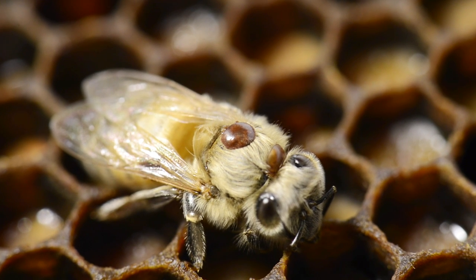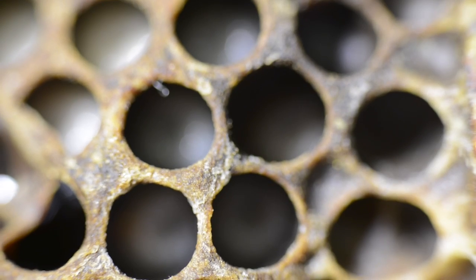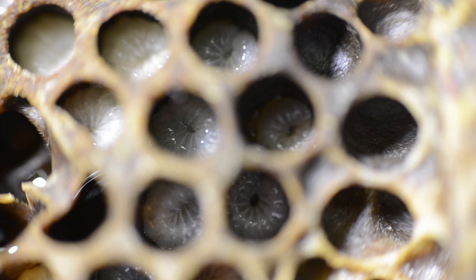Even if a colony is only invaded by a few mites each day, they can have a huge effect because of their exponential growth rate. Mite populations will grow faster when brood, especially drone brood, is present all year round.